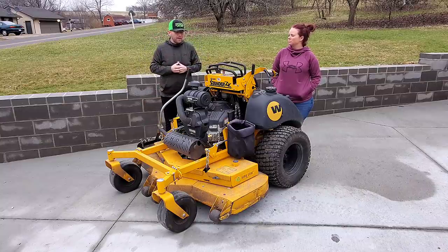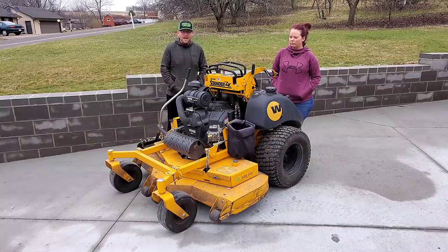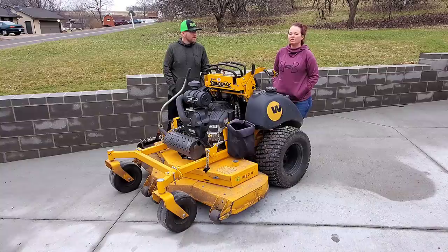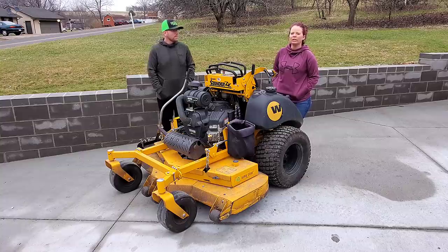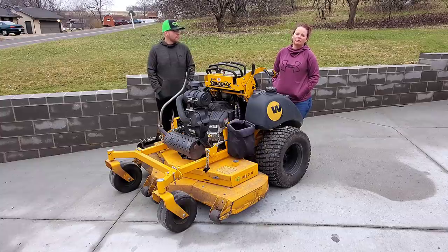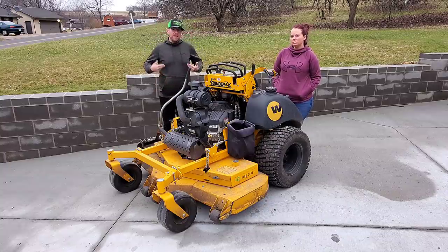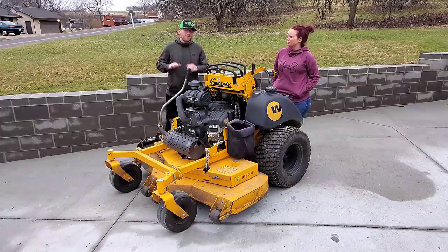The two center ones have been perfectly fine. Since we replaced the two outer ones — around $20 each, bought at our local dealer — we haven't had any issues. Wright is offering a warranty on those now. The other thing TQ mentions is you can really feel every bump. There's not a lot of cushion on the platform, and a thicker cushion or better shocks would help with absorbing holes and bumps in the yard.